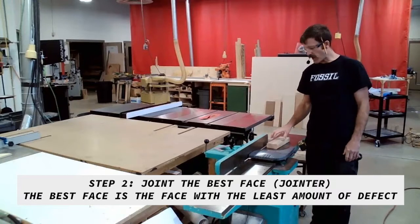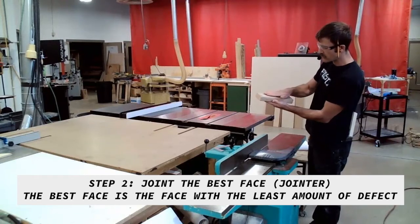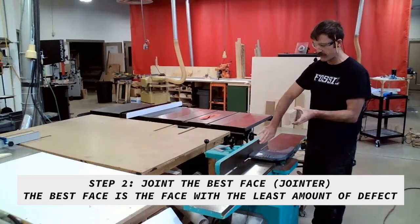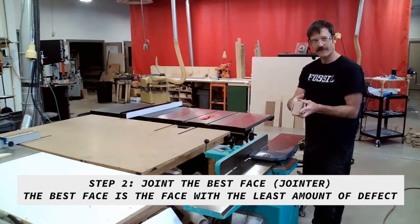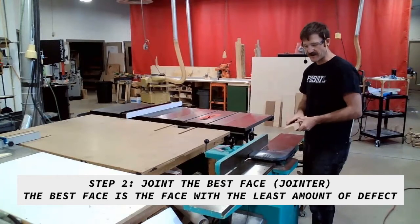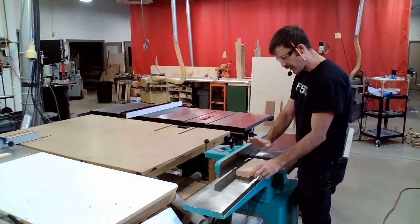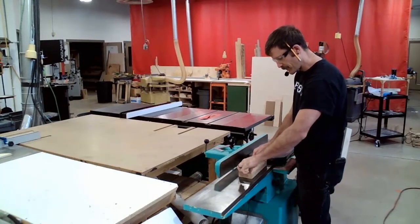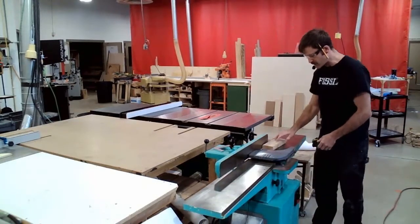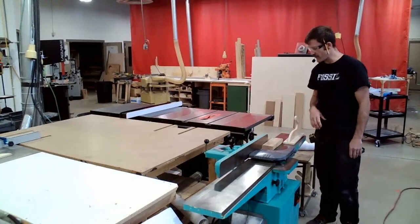Our second step in this process is to joint the best face — that's going to be either this face or this face. We always joint faces before we joint edges because we want to reference off of the fence and our face to cut our edge. I'm going to set this down and check — this piece has a little bit of twist to it. If I flip it over, this feels about the same on both sides, so I'm going to pick the one I like best and run it through using my push stick.